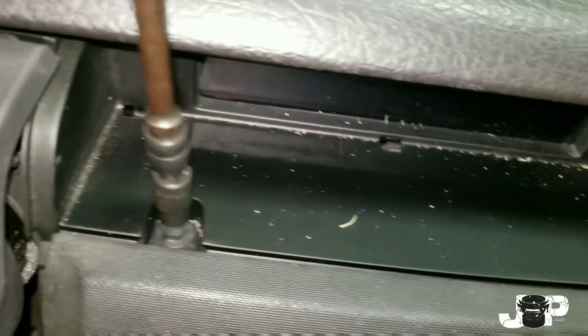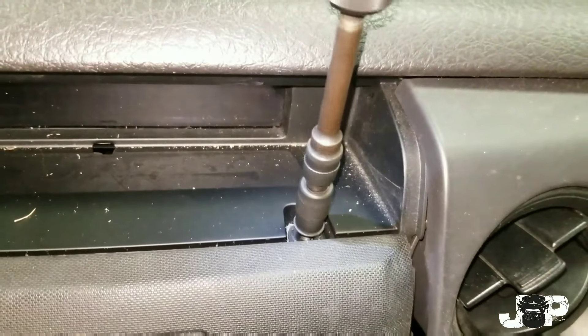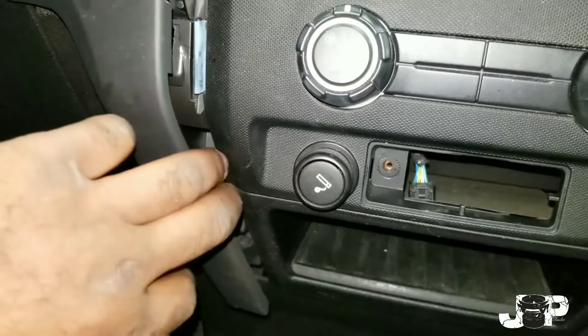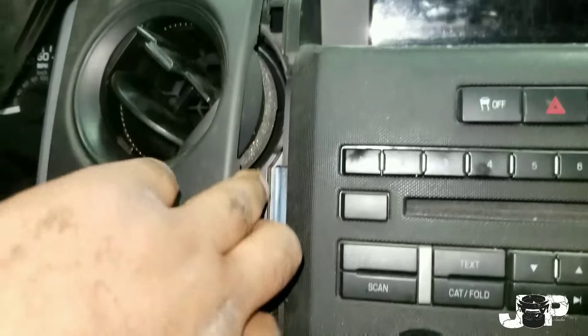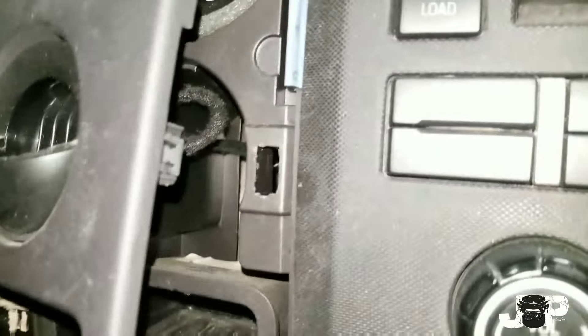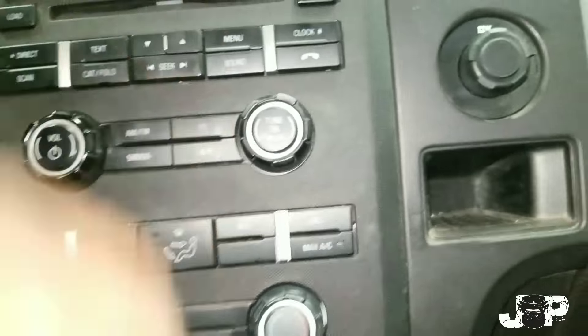Next we're going to remove that little plastic thing from the top of this and remove two 7mms. Next thing you want to do, these little side panels right here, you just want to take them off just enough. They don't have to come all the way off, but you just want to kind of pop those clips out just enough to where you can take this whole face off.